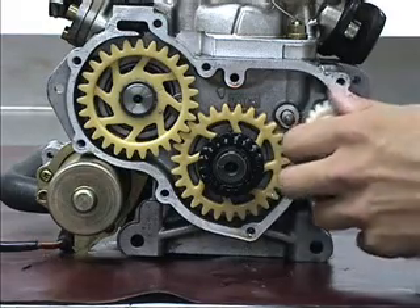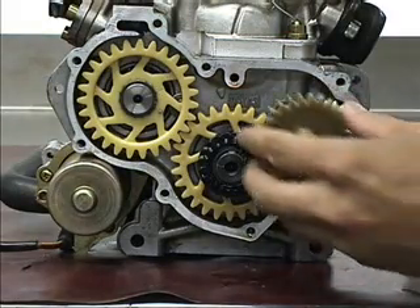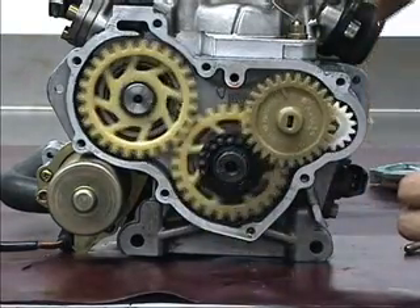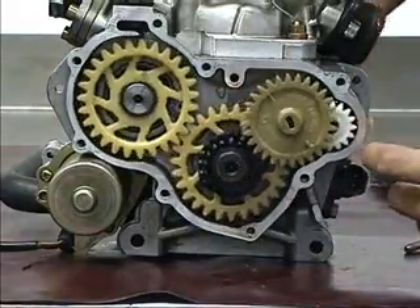This allows you to keep water flowing without having to be driving on the race course because it's internal. So when it all turns, your counter balance and your water pump are always turning.